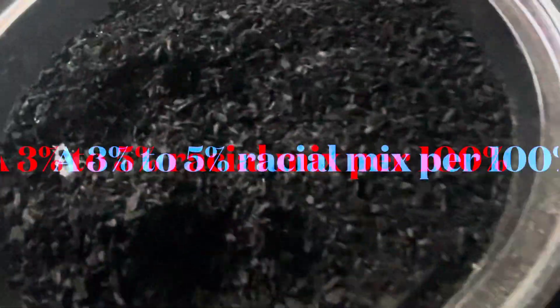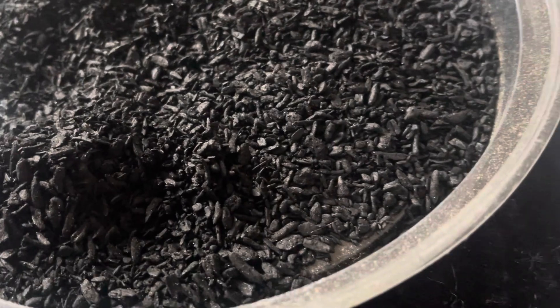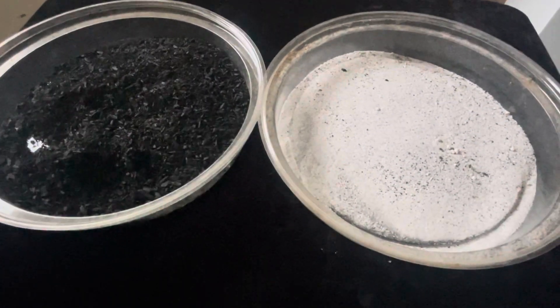I usually do about 3% to 5% in my soil — that's usually pretty good. Look into the research and you'll see that biochar is an amazing product.